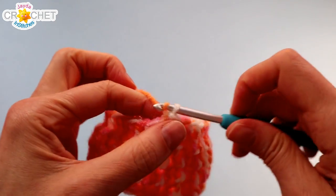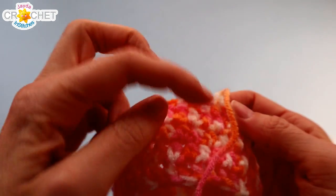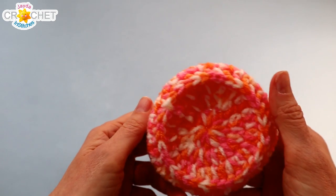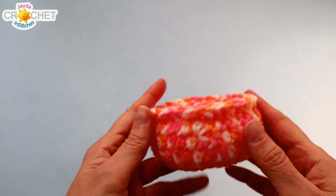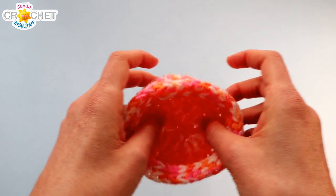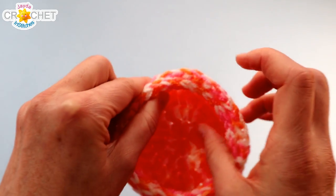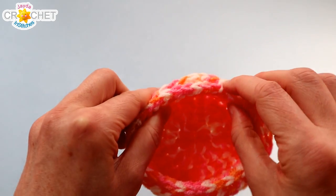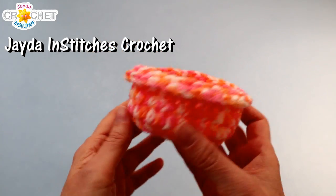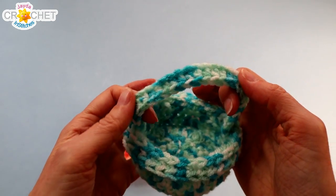Fasten off and weave in both of your ends — you can weave your tail underneath that ridge. Once all tails are woven in, take row eight and roll it down gently over top of row seven. Row eight may have closed in the top of your basket a little bit — that's okay, we want to use some of that tension to hold it in place as we roll it down over row seven. This gives the top of our basket a nice finished looking edge with a little lip to it.